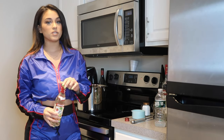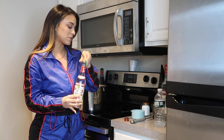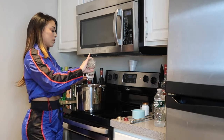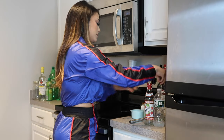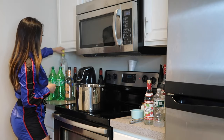Next we're going to be adding Stoli Razz — this is a raspberry vodka. For measurement purposes, I put the whole pint. So far we have the red wine and the Stoli Razz.